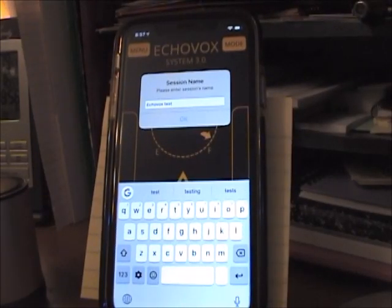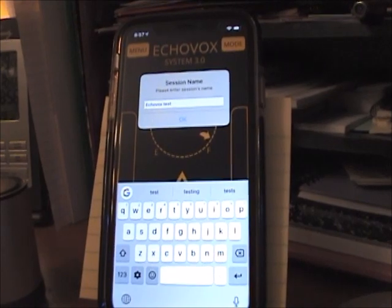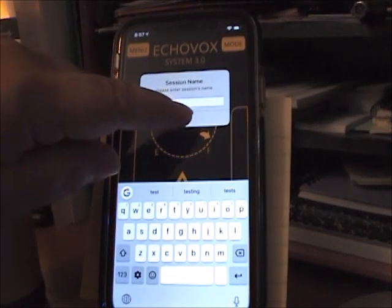My name is Beth Lunsford and this is my mini tutorial on using the Echovox 3 with my iPhone XR. I've brought up Echovox here and it's asking me for a name for the session. I just put 'Echovox test.'